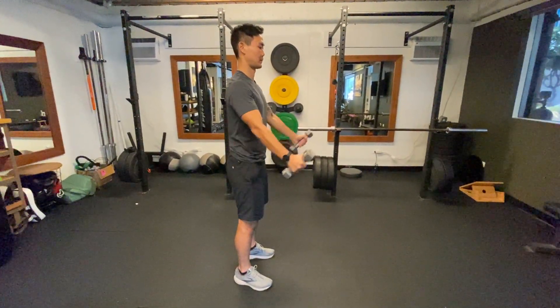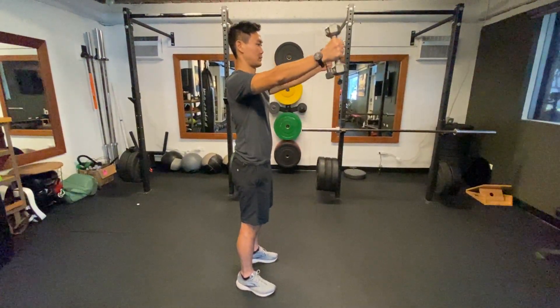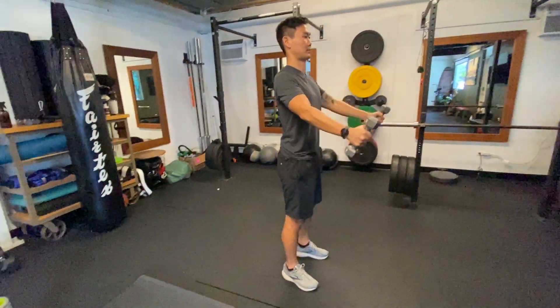This is a biceps eccentric loading exercise for the long head biceps tendon. Generally we're going to give this to individuals who've had some tendinitis or tendinosis that is chronic.